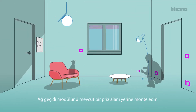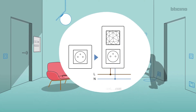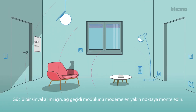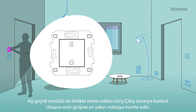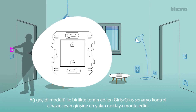Install the gateway in place of an existing outlet, or in the switchboard if the gateway is modular DIN. For good signal reception, install the gateway close to the Wi-Fi router.